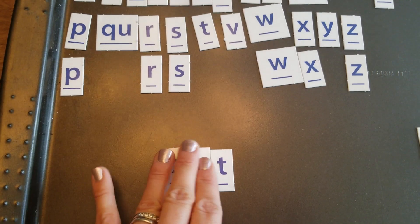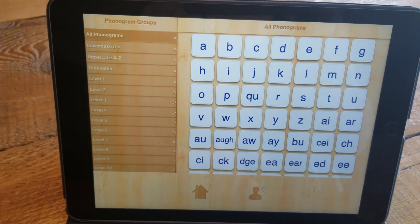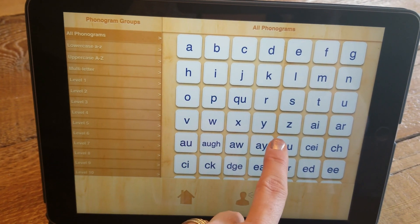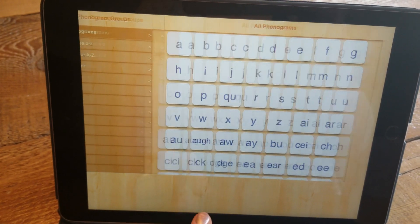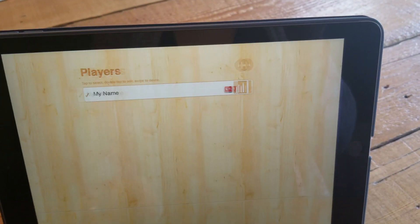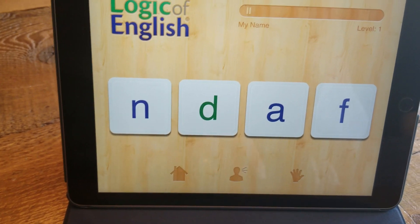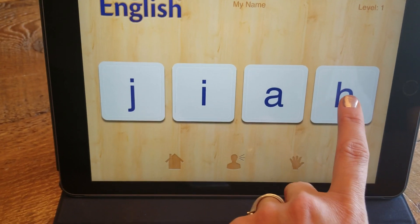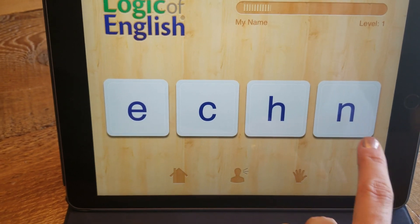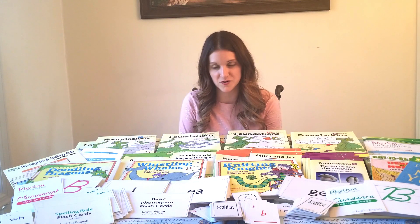Logic of English also has an iPad app, which we use regularly — especially when starting the program. Since my own schooling was more sight-word based, listening to the phonogram sounds through the app really helped me as a mom, whether lesson planning the night before or pulling it up mid-lesson to hear a sound. You can also use the app as a quiz review that takes kids through a quiz process to review their phonograms.